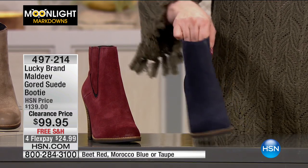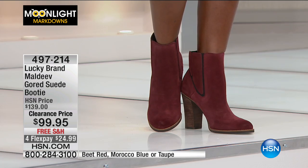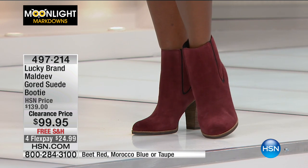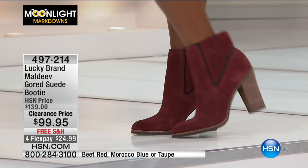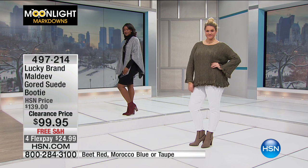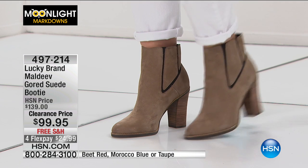I've got three colors — I'm wearing taupe, there's also a beet red, and there's a Moroccan blue. Wow — look at that Moroccan blue! Five-star reviews. I'm not even sure these were ever on air. Sometimes we get a couple of things on hsn.com. I don't think we've had a Lucky show recently. These are super comfortable and they are $40 off, free shipping and handling, and $24.99 to get home.